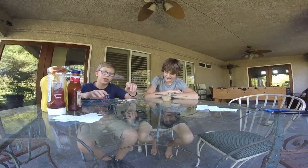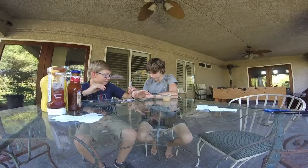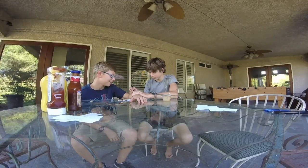Thanks for watching everyone! Visit Blake's channel, and don't try this at home — it was pretty bad.